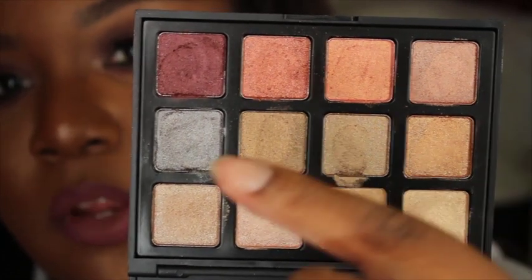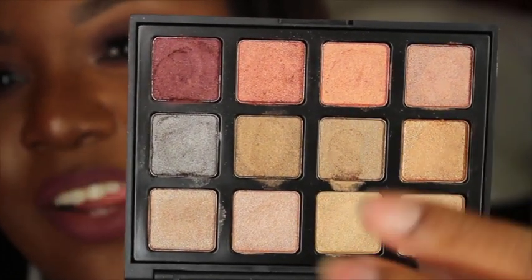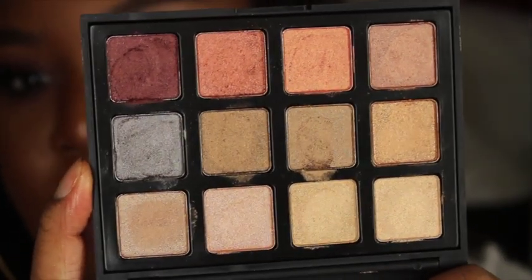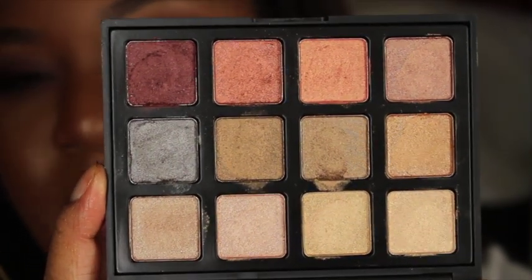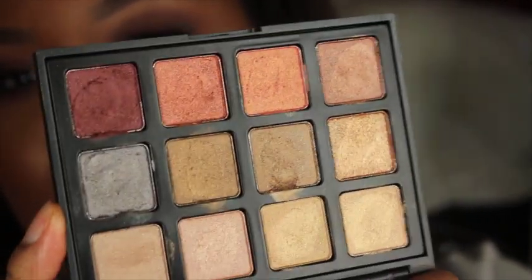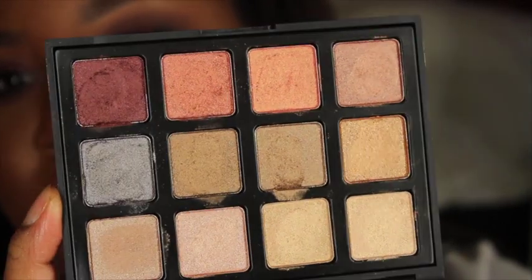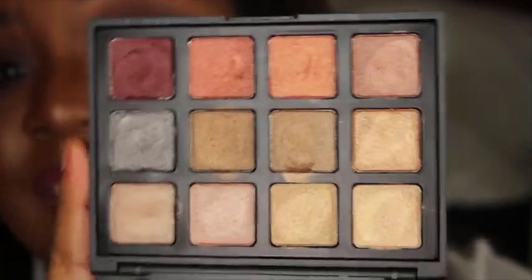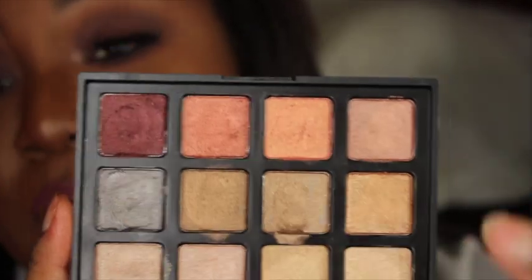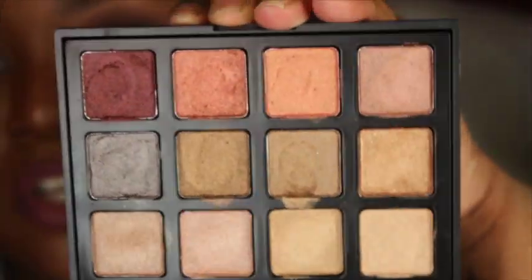You have more cool-tone gold colors down here and more yellow-tone golds in the middle. You have your browns and olive colors, with the exception of this silvery shadow right here. Once you swatch it, it has a purple reflect in it that makes it look so pretty — it doesn't really look silver once you swatch it. It's a really pretty winter color for whoever is about that life.